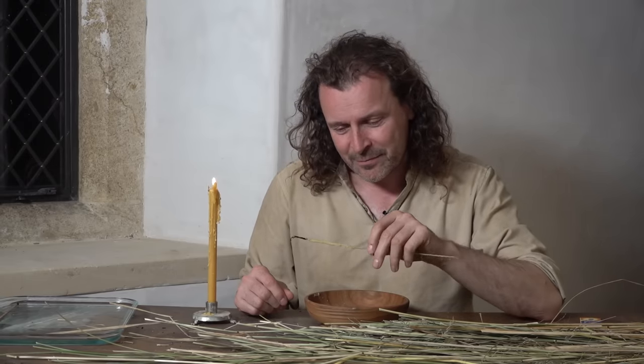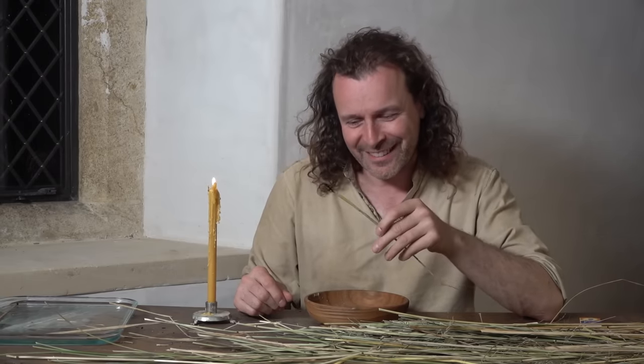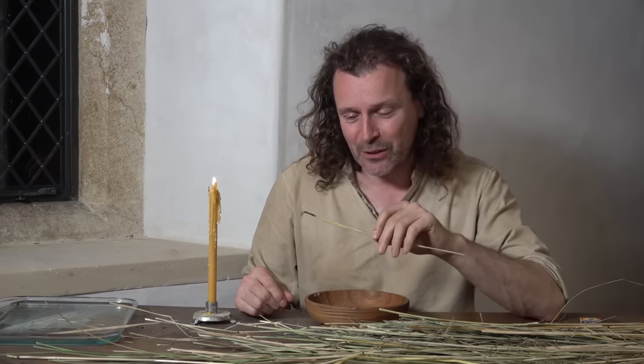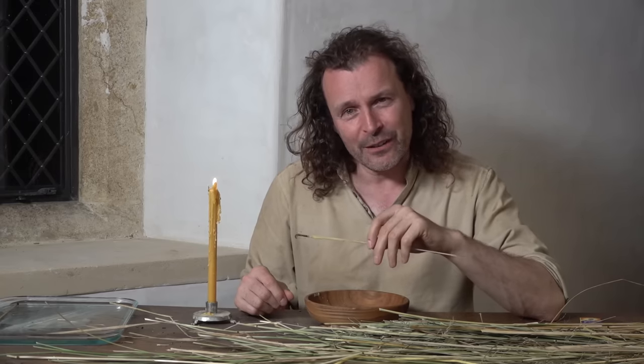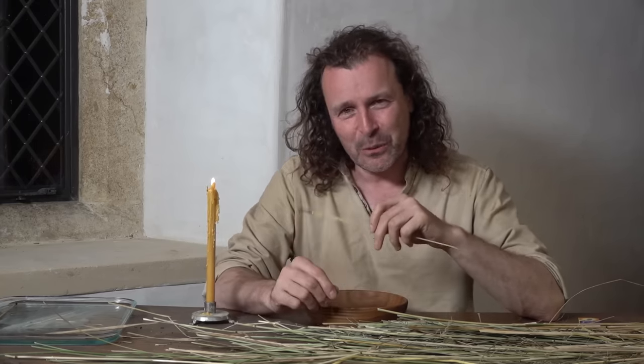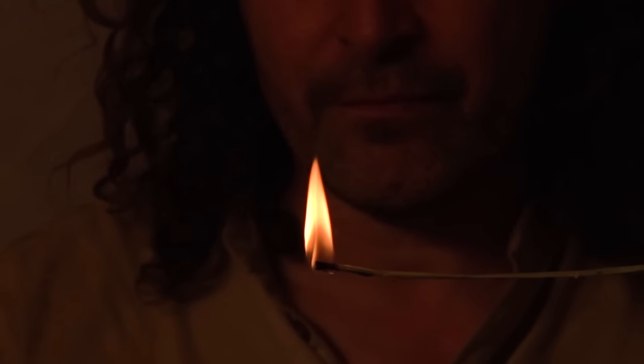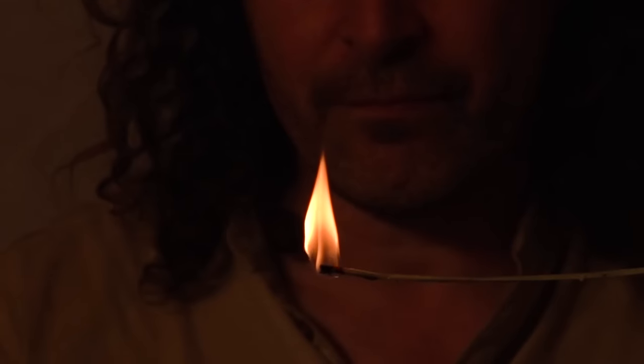In summary, rush lights are much harder to make than you think. But they were ubiquitous in the medieval period and they were very cheap. I actually think there's quite a lot of skill in being able to make them, and I don't think I've mastered it yet.